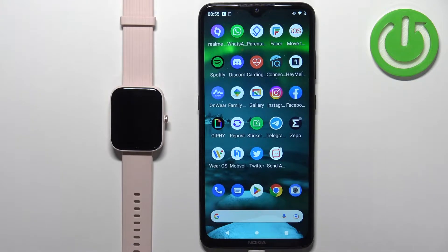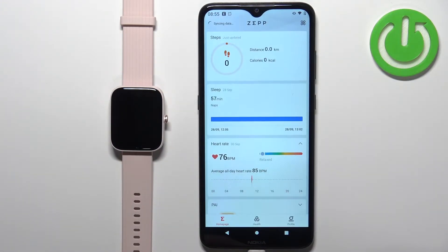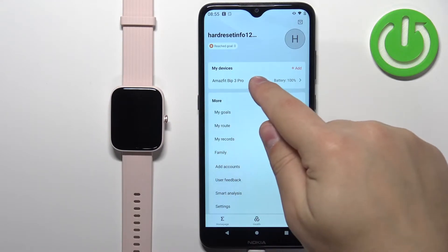Once the devices are paired together we can continue. Now we need to open the ZEP application on the phone that is paired with our watch. In the application you should see the home page — tap on the profile icon, then select your Amazfit Bip3 Pro from the list of devices.